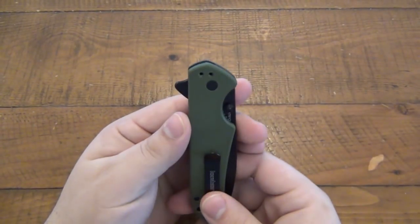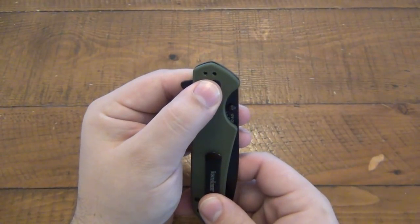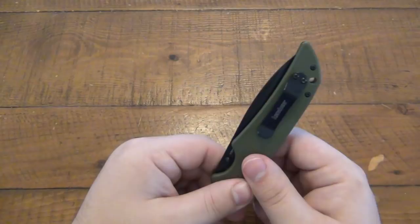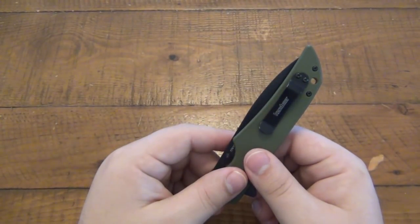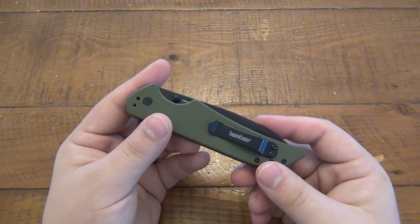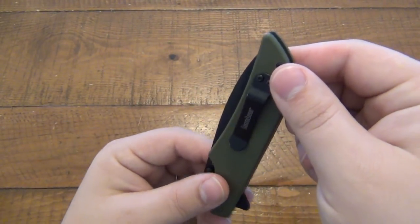This came in a tip-down position — the pocket clip was here when I got it, and I swapped it to tip-up. So it is swappable, not reversible. Sorry for the lefties out there, but for the righties it can go tip-up or tip-down, and most people just prefer tip-up.